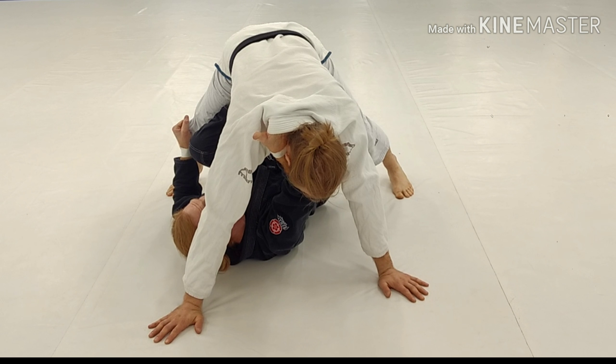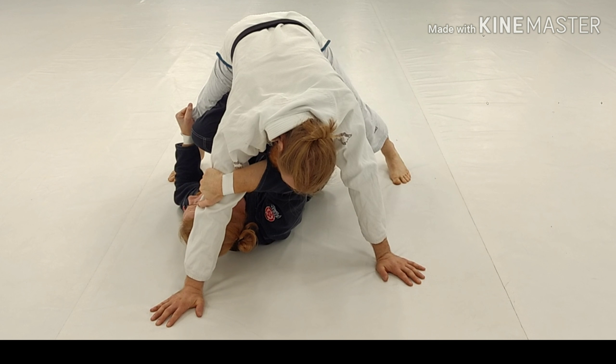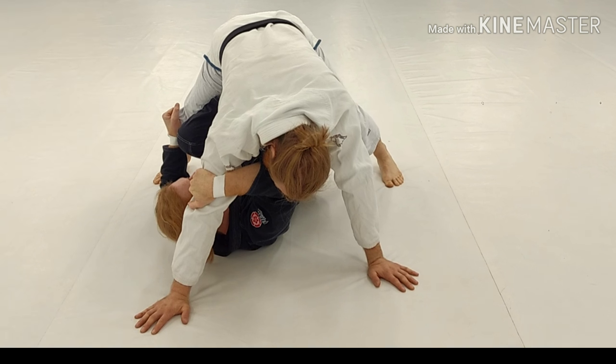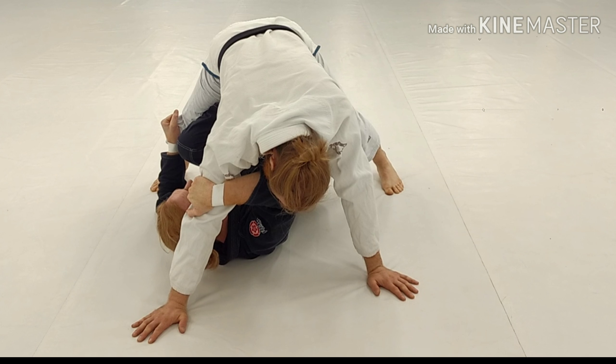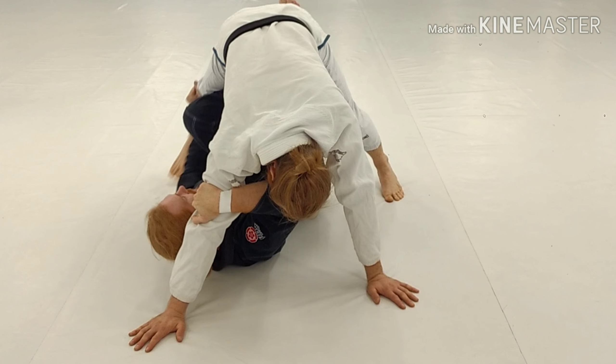This hand is going to release and cup this one. This is his post — I need this gone. As I do this, my right foot continues elevating, I clear my left leg, push this knee in — boom, to the back.